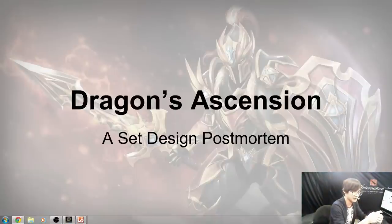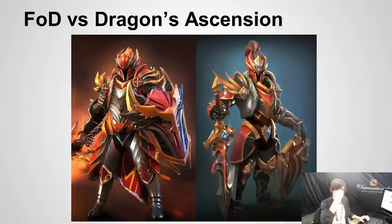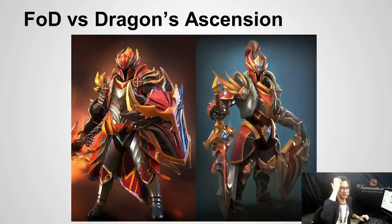Here's my PowerPoint presentation — hopefully it's not too boring. Let's start off with some comparisons of marketing images from Father of Dragons, which is on the left, and Dragon Ascension, which is on the right.